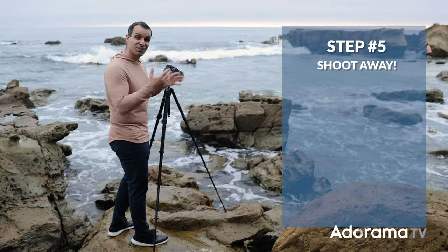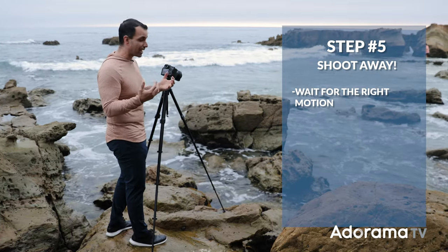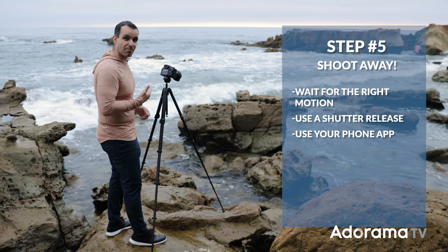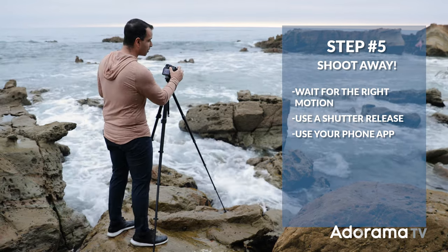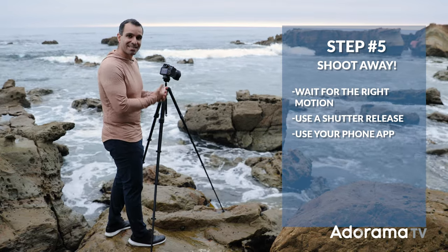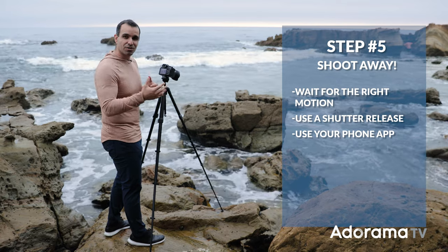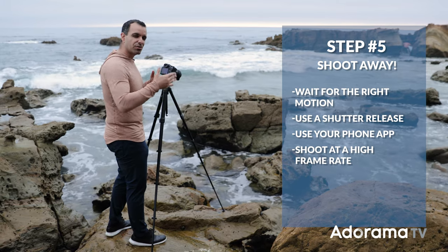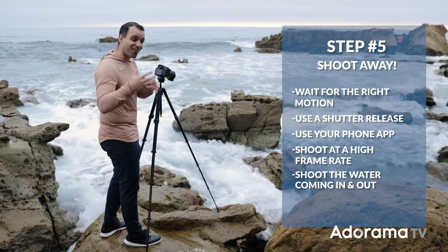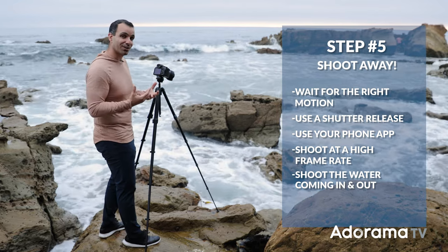Step five: everything's dialed in — you're gonna wait for the right motion and just shoot away. You can use a shutter release or the app on your phone to release the shutter. I'm gonna use my hand because I'm comfortable pressing the shutter release, but when you do that, just be careful to not cause the camera to shake at all. One thing you can do is turn on high frame rate so you shoot a sequence of images as the water's coming through. I like to shoot when the water's coming through and also when it's going out because you get different looks.